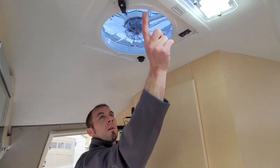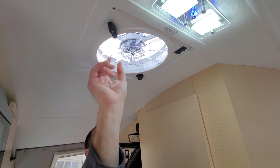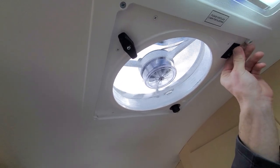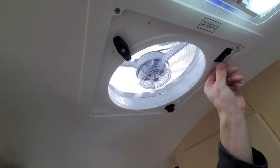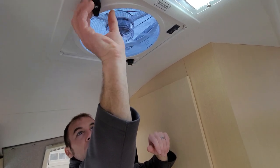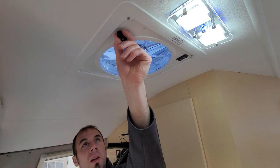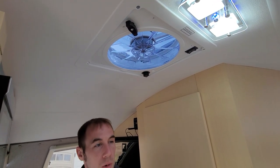When opening the vent fan, you can set the direction to bring air in or reverse it to exhaust air out. When closing it, only tighten the knobs until snug - never over-tighten them. These knobs break very easily if over-tightened, and replacement pieces are about $35 each.